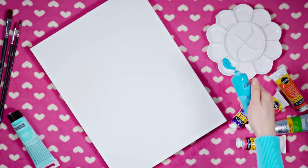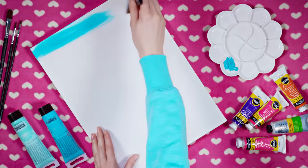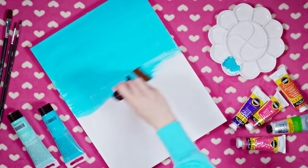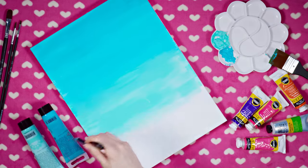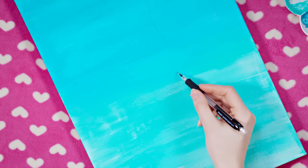I wanted to make a nice gradient so I'm coloring the top half of the canvas in light blue while on the bottom part I'm using an even lighter blue shade. Blend the two colors in the middle to get a smooth transition. Leave the paint to dry completely and start sketching your design with a pencil. You can totally skip this step but I'm terrible at freehand painting so I would mess it up for sure.